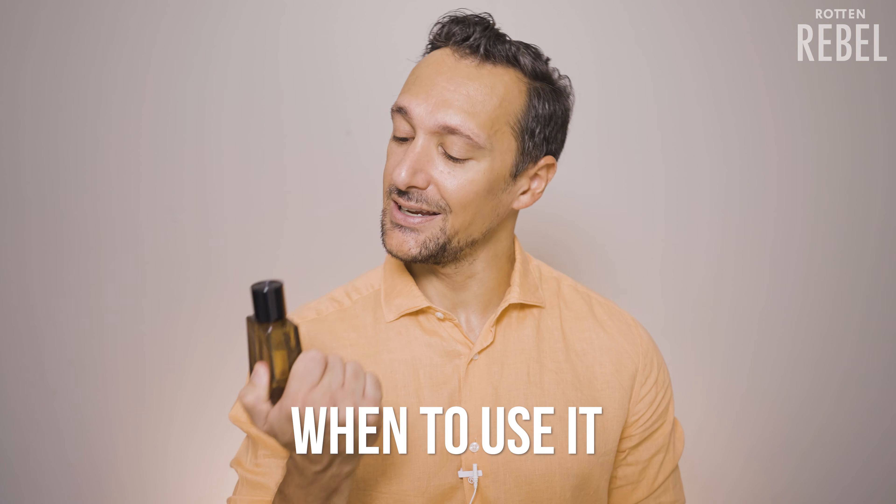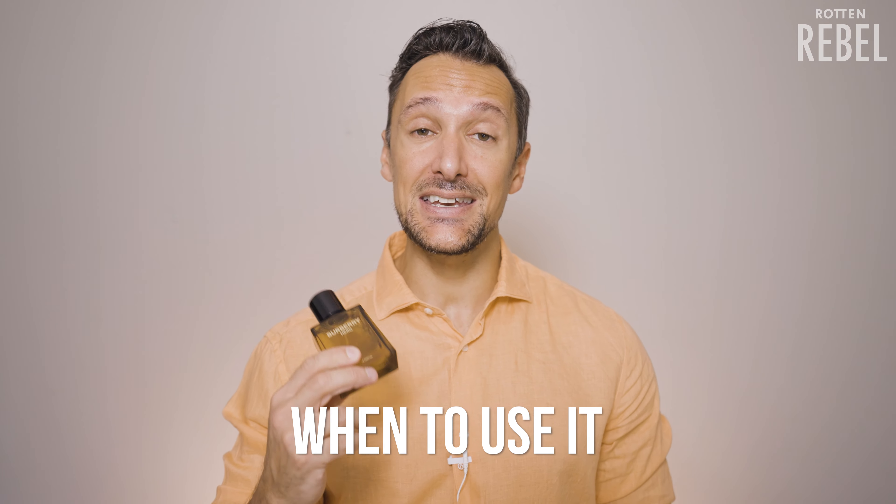So when should you use Burberry Hero EDP? This is not a complicated scent. It's basically sweet and woody in a warm way, which makes it easy to wear in most situations during fall, winter, or spring. It's sweet but not cloying sweet, which is great if you want something sweet woody that you can wear to work. It does have an attractive side to it which also makes it a good choice if you are going on a date or going out for food and drinks.